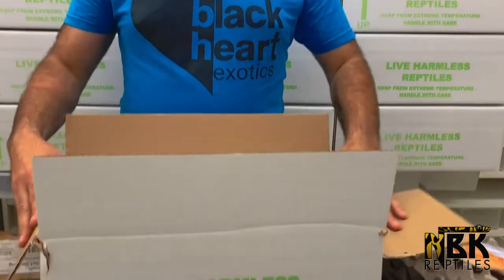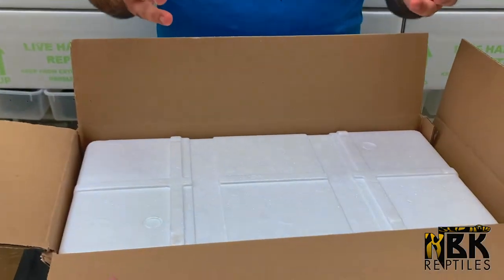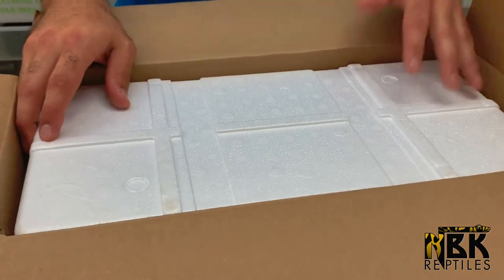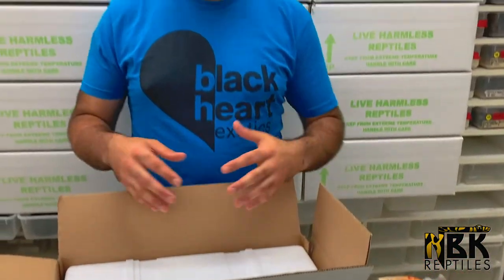We're going to use these pre-made live harmless reptile shipping boxes. You can purchase those from shipping services companies — I'm not going to name anybody or favor anybody. Deal with whoever you feel comfortable with. Make sure you call them up and ask for as much information as you can get on how their procedures work. I'm going to go as if I'm shipping FedEx today, so I'm going to pack with a FedEx box.